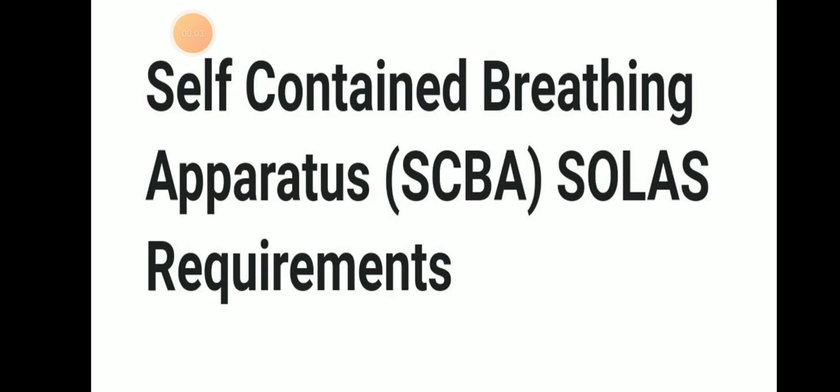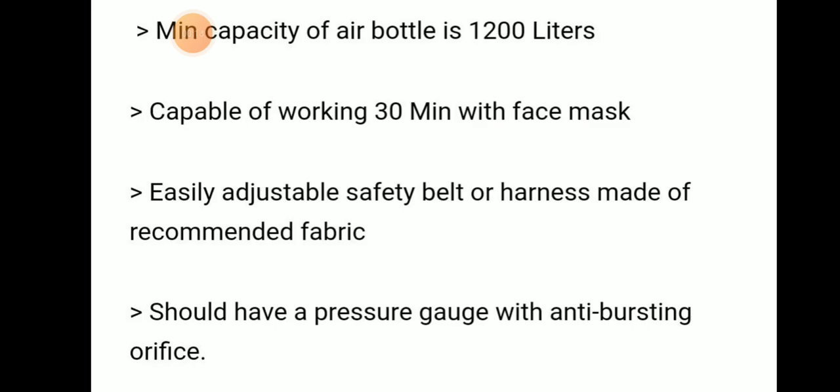Hello friends, welcome to Daring Marina YouTube channel. Today we will be discussing Self-Contained Breathing Apparatus (SCBA). The minimum capacity of the air bottle is 1200 liters, and it should be capable of working for 30 minutes without any stop, with a face mask.